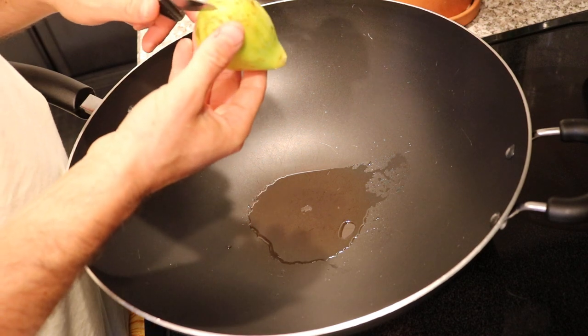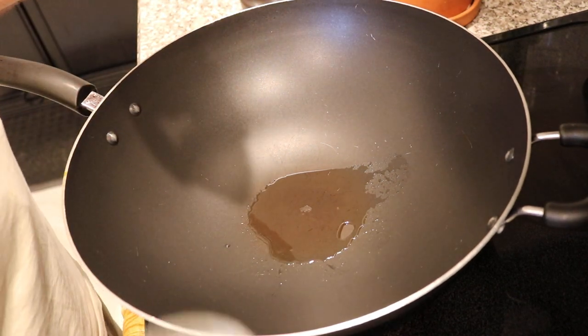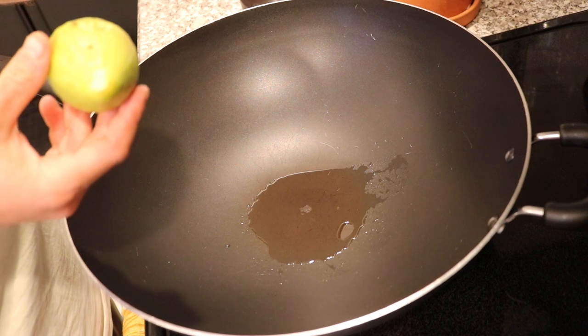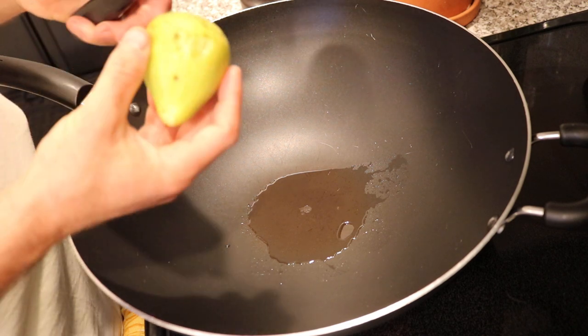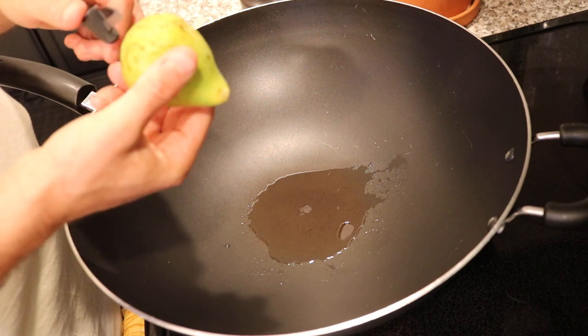So we are going to try to do the same thing here with the figs. The base recipe is that we put some coconut oil in the pan on medium, and then we're going to add a little bit of sugar. With the fig, in order for this to work, I would argue we probably need to pick them a bit early.